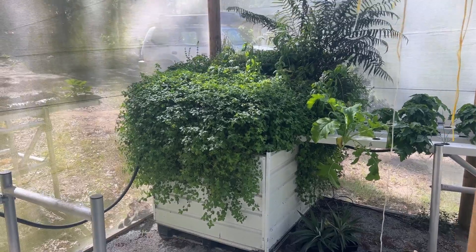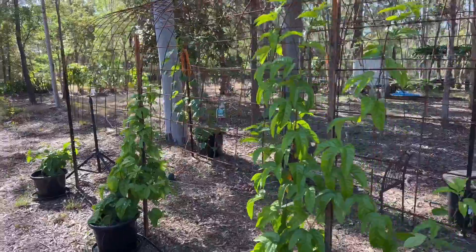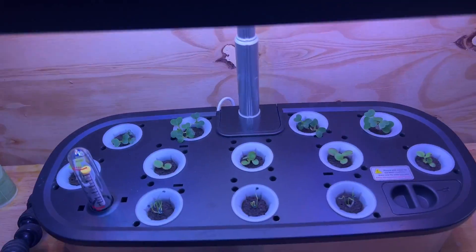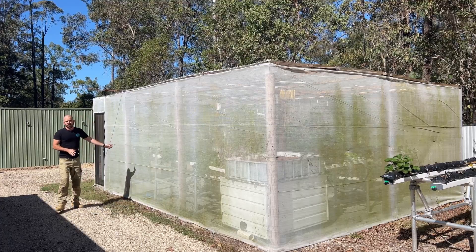Welcome back to Hoochos. Today I'm going to give you updates on previous system builds and their progress. I'm going to take you on a journey through the greenhouse, the outdoor systems, and the indoor systems. First, I'm going to show you the greenhouse.